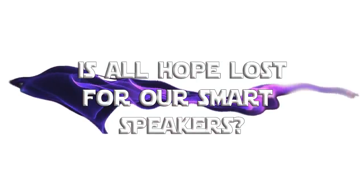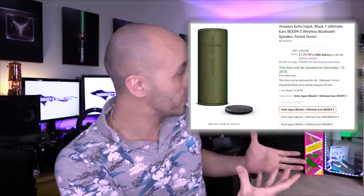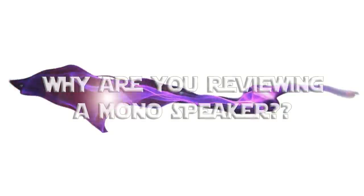Amazon decided to start catering to people who care about their sound and want to listen to music in stereo as intended. You could already do this with Echo Dots by plugging them into stereo speakers, but the Echo Input is intended solely for that purpose — which shows Amazon is starting to think about people who want to listen to music properly. Then they gave it to their marketing team, who tried to bundle it with a mono speaker. Just buy the Echo if that's what you want.